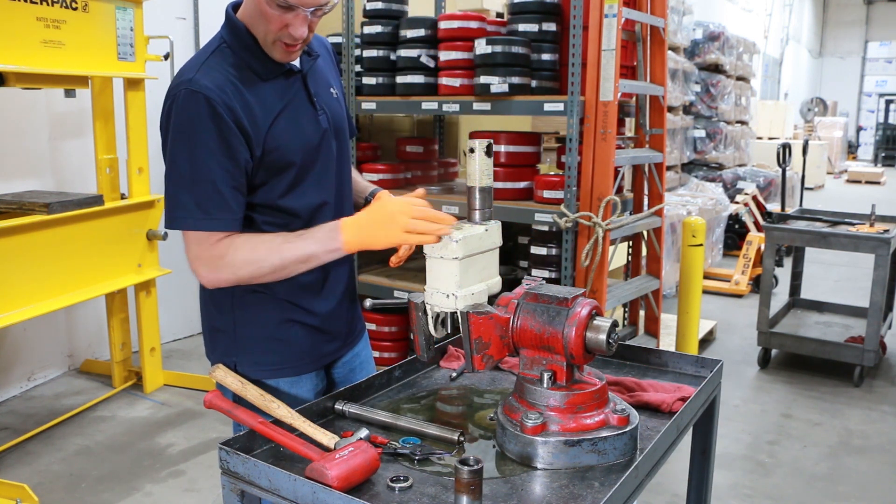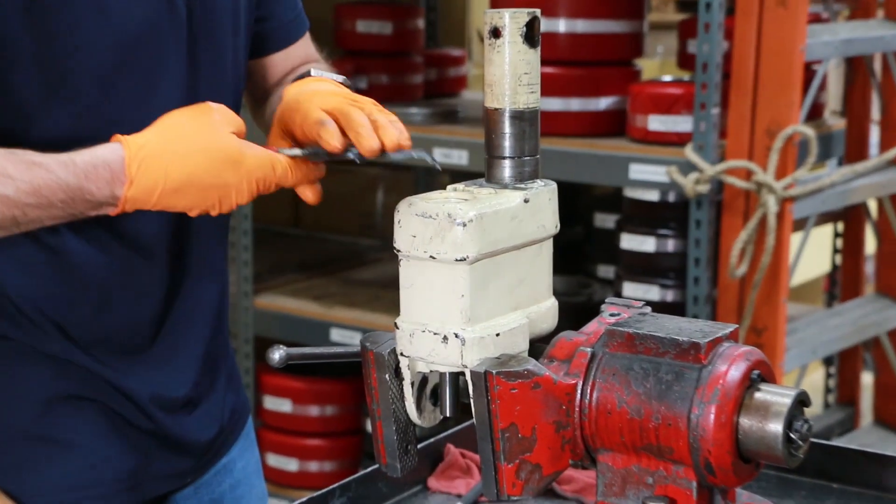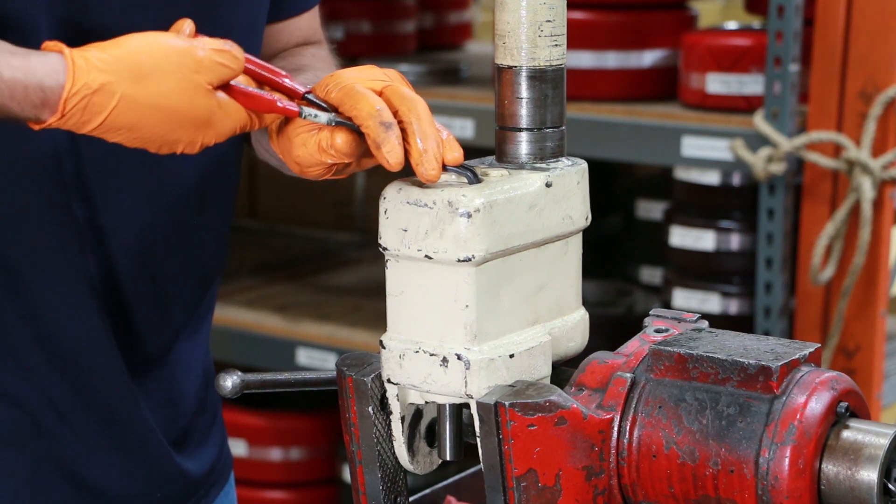The pump cylinder is held in place by another large snap ring in the base. We'll remove that snap ring using those large snap ring pliers once again.